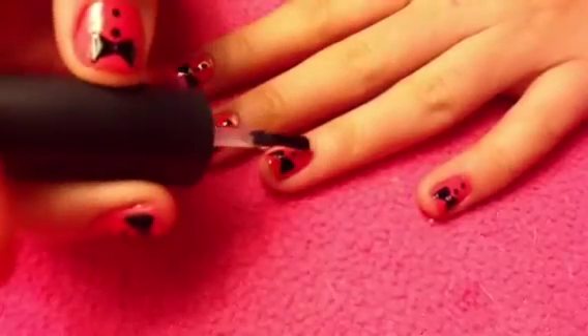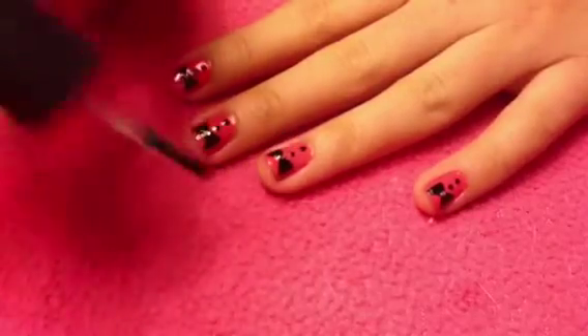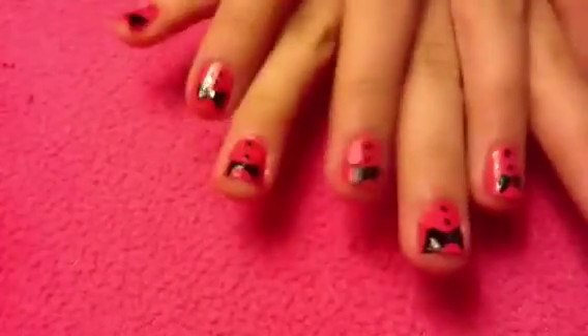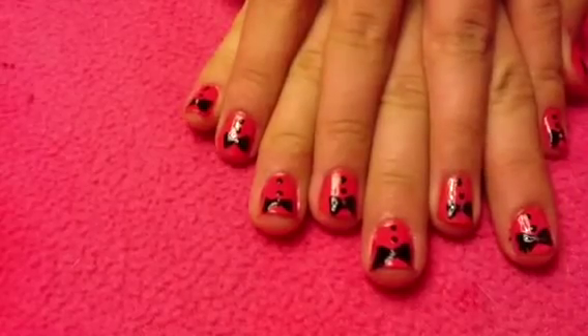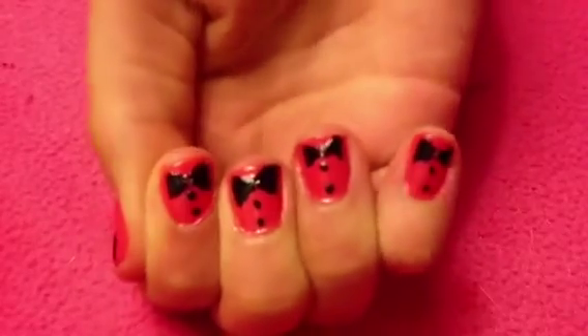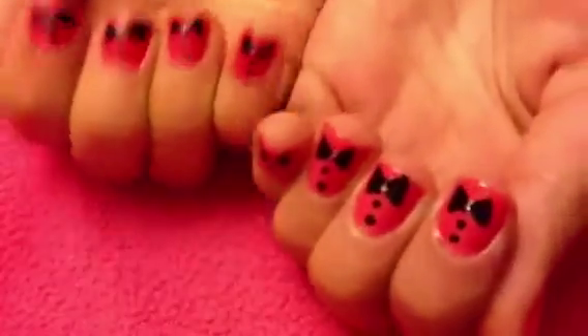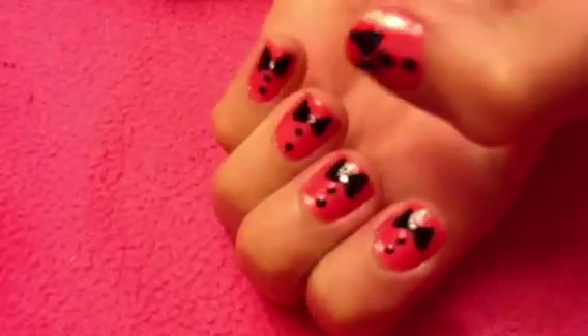Finally, apply your favorite top coat to protect your design from chipping away, and that's it! I hope you enjoyed this tutorial. Don't forget to subscribe, comment, or rate. If you have a request or any questions, just leave them in the comments. Follow me on Instagram at savannah13artigum and also on Keek at 13artigum. Thanks for watching and I will see you next time, bye!